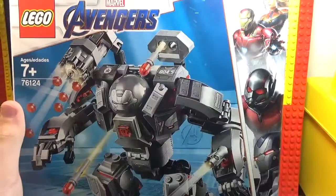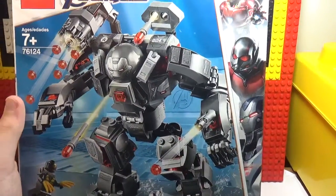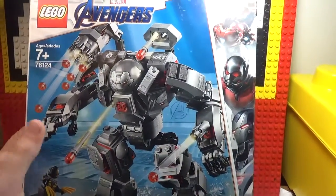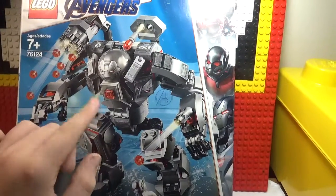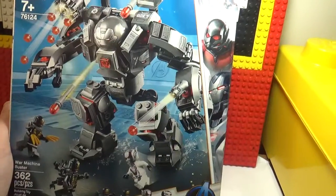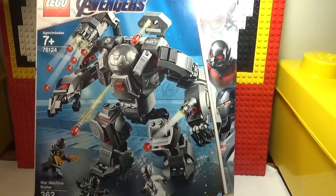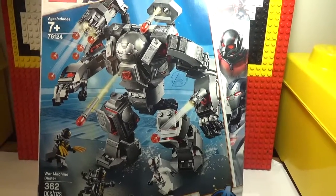So that's the Lego Marvel Avengers Endgame set — War Machine Buster. Pretty cool, I think. Spoilers if you haven't seen the movie: this set is not actually in the movie. But yeah, that's it for the set.